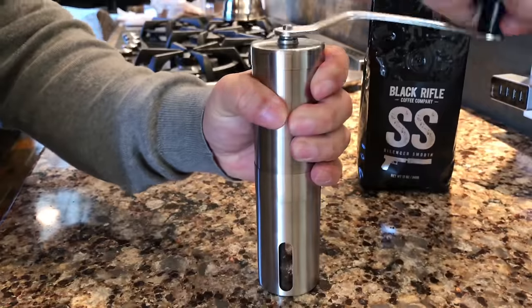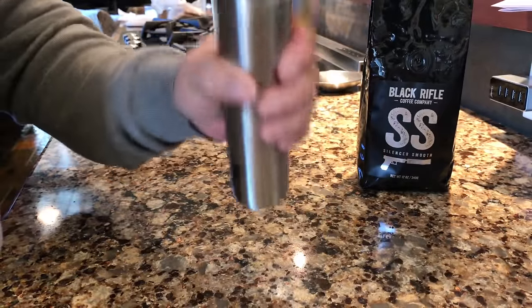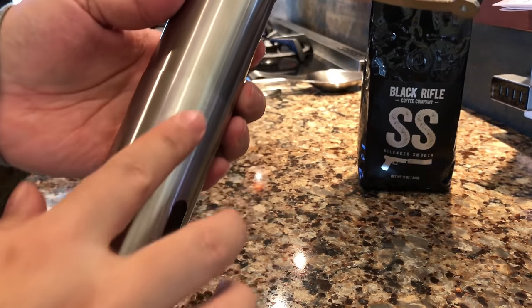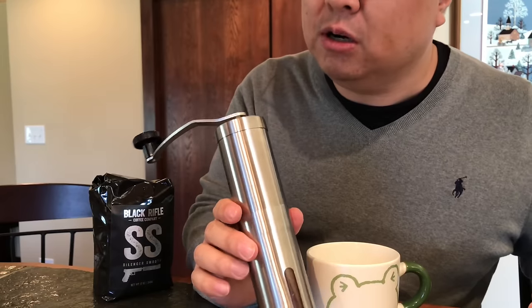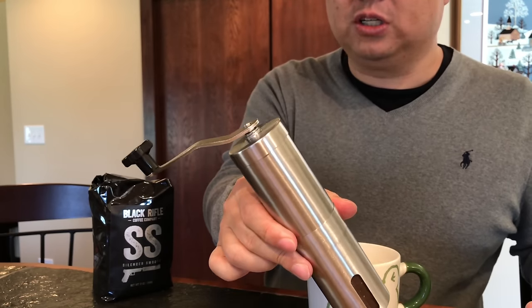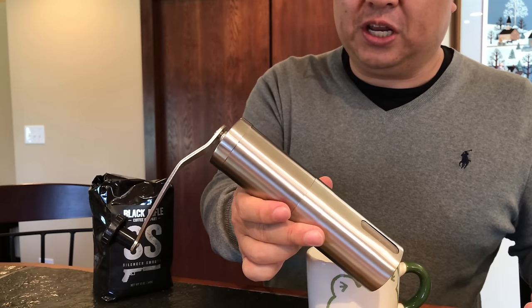Even just this much — a handful of coffee beans — really takes a lot more time than I thought. So this is great to have out on a trip somewhere where you don't have power, but you want to have an electric coffee grinder if you're going to grind your own beans — or just get the ground coffee from your local store. But it definitely works pretty cool. I like being able to have this when you need it. Peter Von Panda, out!